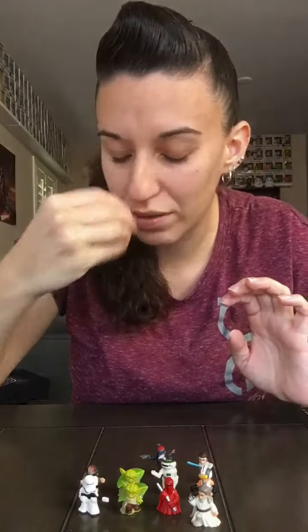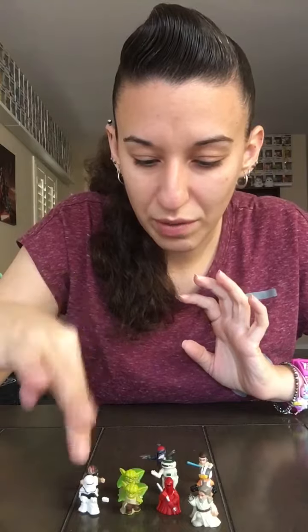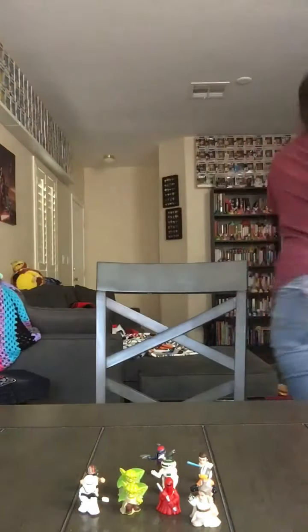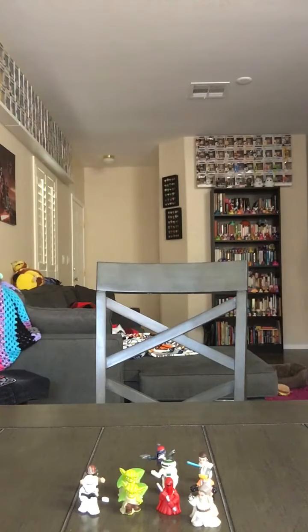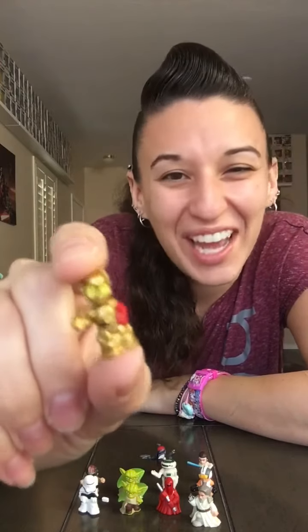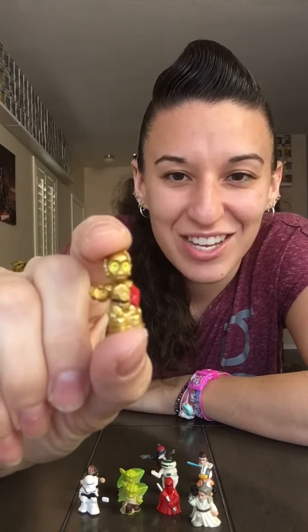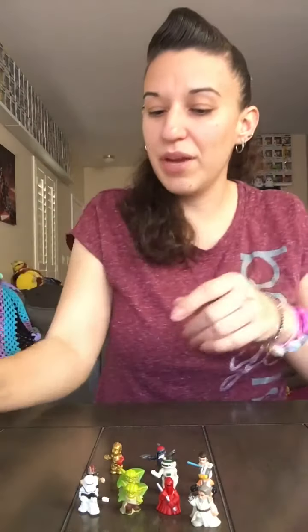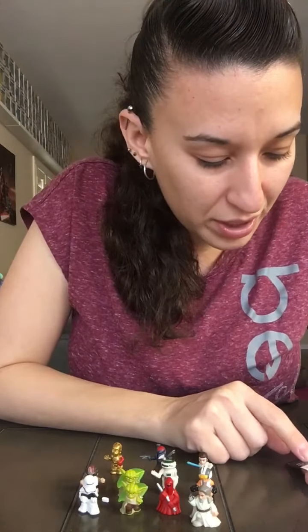So how many unique ones do I have? One, two, three, four, five, six, seven, eight, nine — I have ten of the twelve! And here's the other one I got — C3PO — from the package I opened not on video. I was too curious, I wanted to see what was inside. He's probably my favorite, and he has a little metallic shine to him, so he's pretty cool.